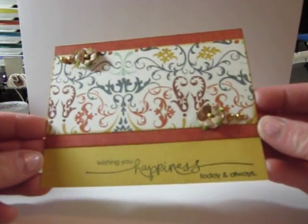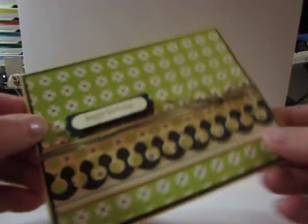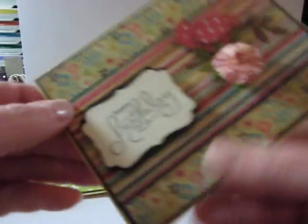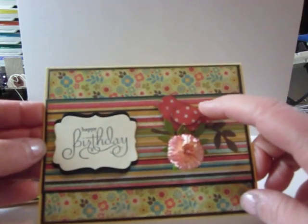Here's just some little, quick cards — just some generic ones. Happy Birthday. I think these are just blank inside. And this one, that's a Stampin' Up Bird Punch.